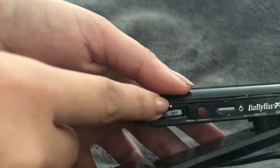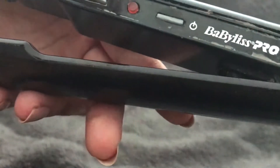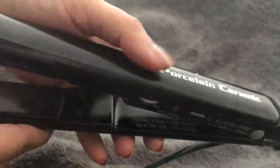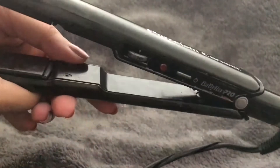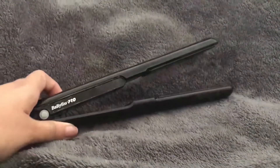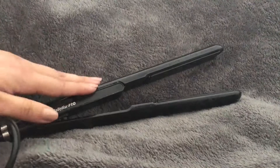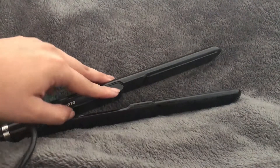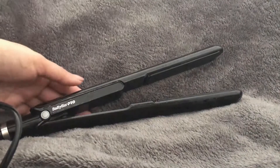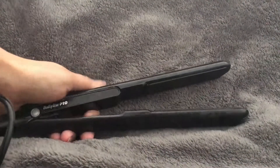This is not a dual voltage straightener. It has some information printed on it — it's kind of hard to see on camera — but if you are planning on traveling to other countries, you would need a converter in order to use this so you don't ruin it or blow a fuse.